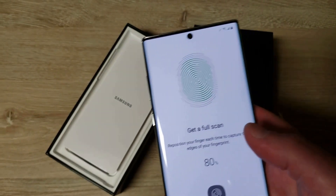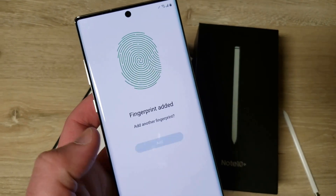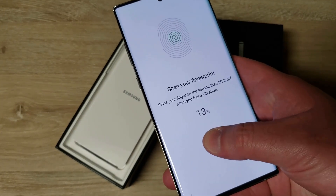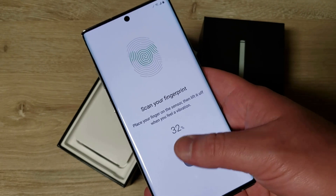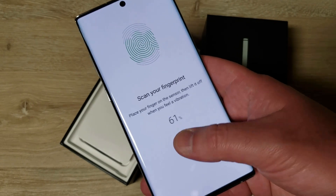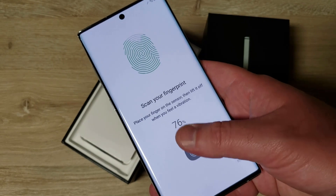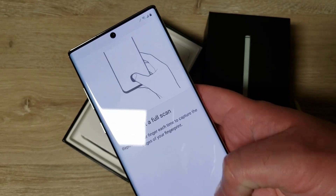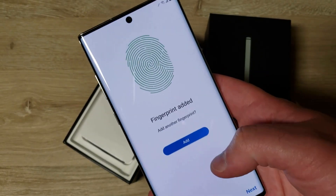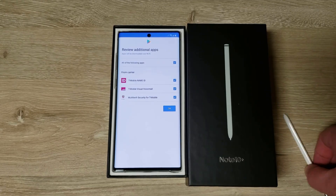I had the in-display fingerprint sensor with the S10 Plus and the OnePlus 7 Pro and the OnePlus 6T. The 6T was not very good, the 7 Pro was pretty solid, and the S10 Plus was somewhere in the middle. This should be the same sensor as the S10 Plus, but I'm hoping it'll get a little better with software updates and more enrollment data.